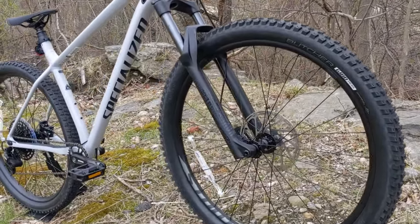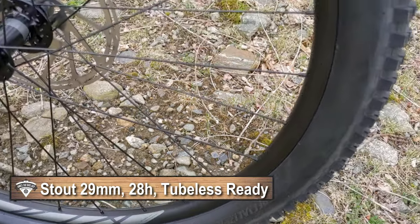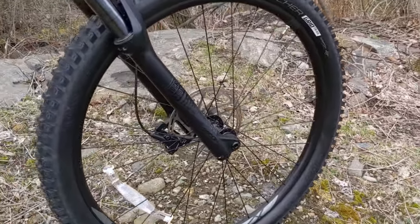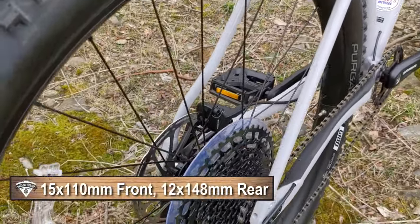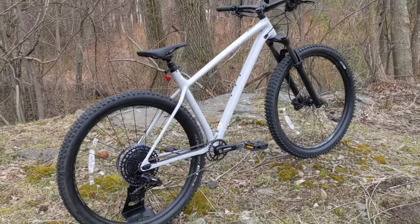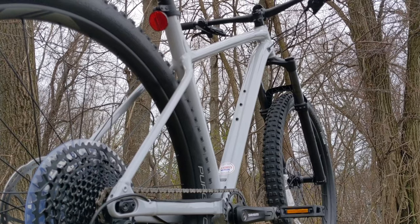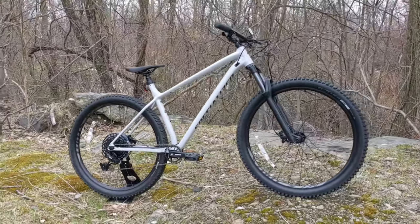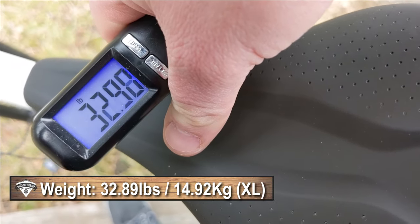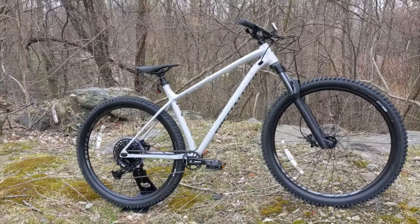The wheelset runs Specialized-owned Stout rims with a 29 millimeter internal width and 28 spokes, and they're tubeless ready. Up front it runs a Boost 15 by 110 front through axle, and in back on that sliding rear dropout it's a 12 by 148 rear through axle. This bike is pretty stacked straight out of the box but also makes for a nice platform to upgrade from if you want a killer hardtail. The actual weight of the Fuse Comp 29 in extra large comes in at 32.89 pounds.